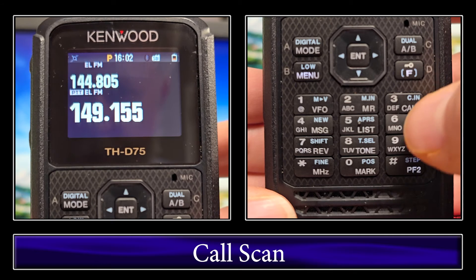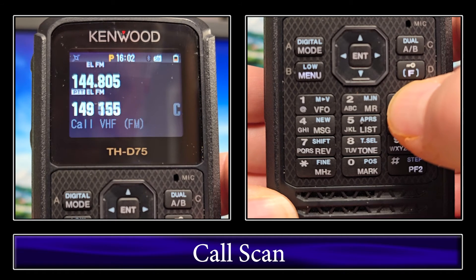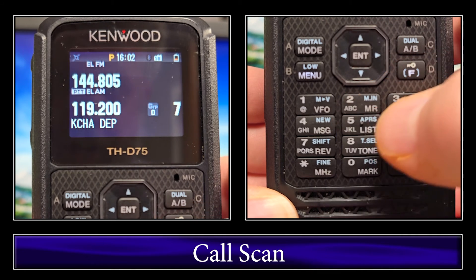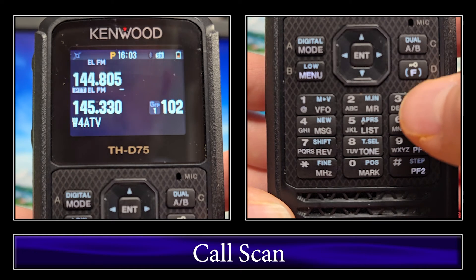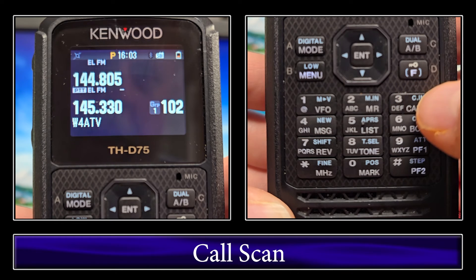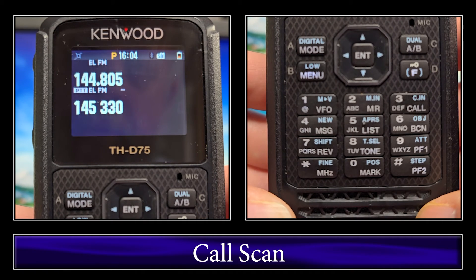The other scan we want to do is call scan. What that does is basically alternate between the VFO you're on and the call frequencies, or between the memory channel you're on and the call frequency. One caveat — you have to be on a memory channel that you can actually transmit on. If you're on air band like I was earlier, it will not go into call. But if you're on one you can transmit on and click and hold call, it'll alternate between your memory and your call.